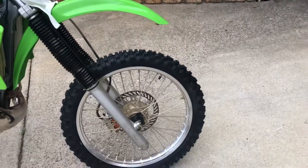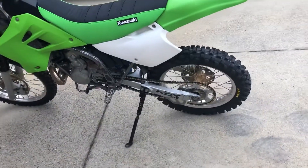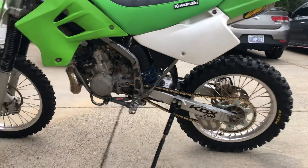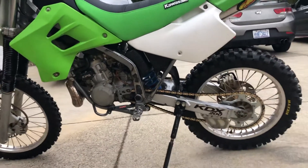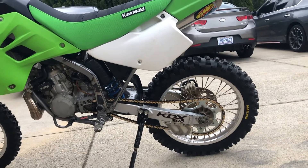I don't remember the exact models but they're Maxxis tires — the soft intermediate. Did new sprockets in back with a gold chain. Replaced the shift lever — it's just kind of a cheap one that I found.